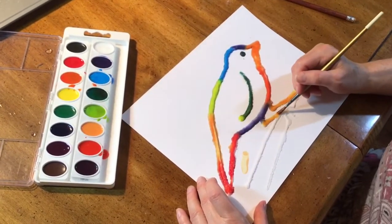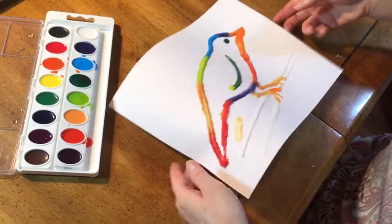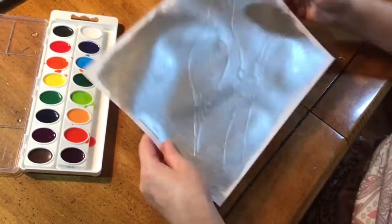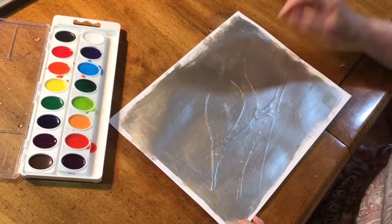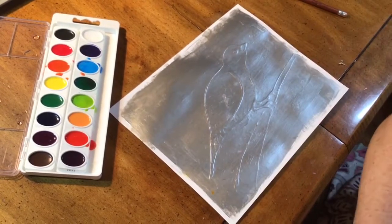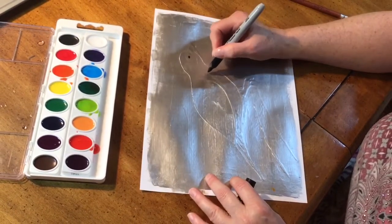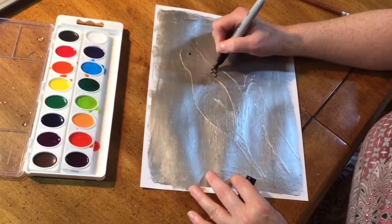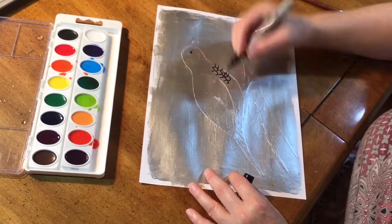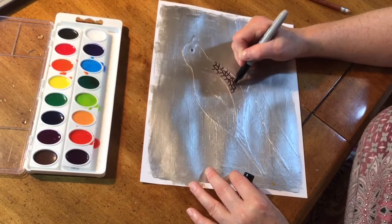Let's look at another way of using salt when you want to paint a picture. On this one I did the same thing: I drew a picture, I outlined it with glue, and then I painted over the whole entire picture with acrylic paint. It could be done like this, or if you wanted to, you could go through with a sharpie marker and add some fun details to your picture. You could also paint the extra details. Crayons won't work and probably regular markers won't work either.